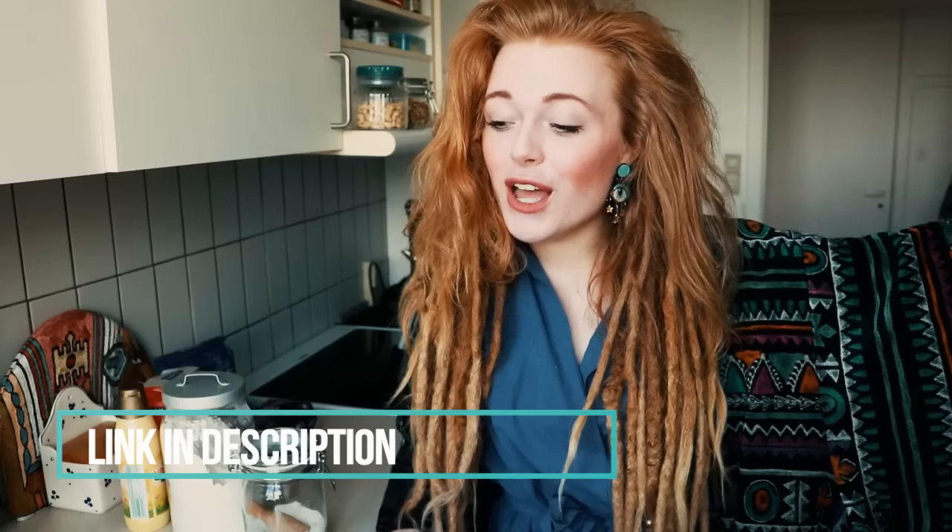Hey guys, welcome to today's video. It's been kind of an old-school week with my videos — the last one was just a vlog, and today I'm going to be doing a very chilled bake with me video. We're going to be making oat cookies with chocolate — it's a double cookie where you bake them and then put chocolate between two and press them together. They taste so good. I've made them before in my old apartment and they worked out really well, so fingers crossed they'll be good again today because I want to bring some to a dinner party tonight.